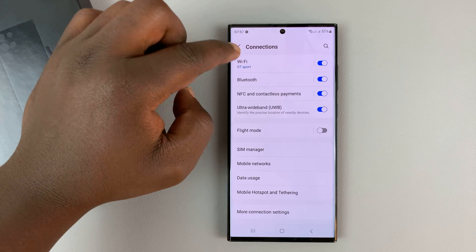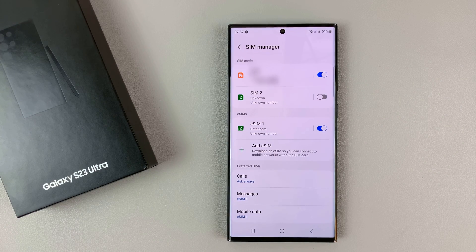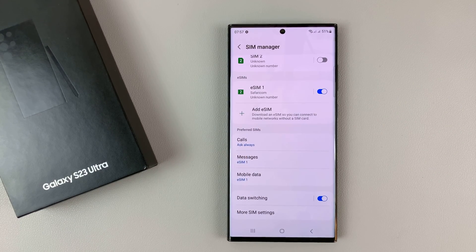As far as general SIM card management is concerned on a dual SIM Galaxy, that's it. Thanks for watching — leave your comments and questions below and good luck.